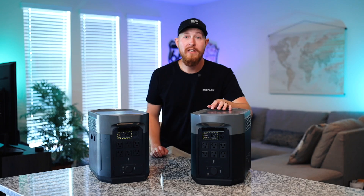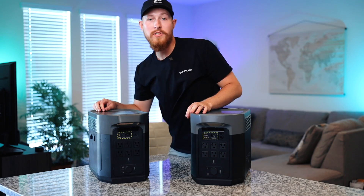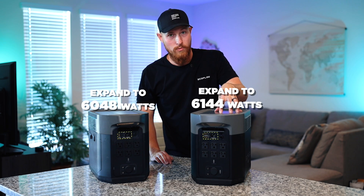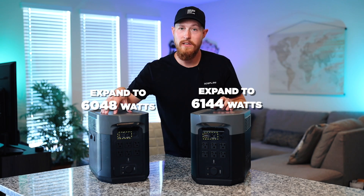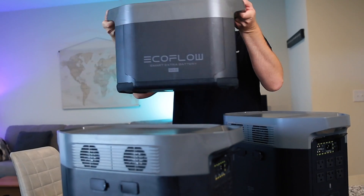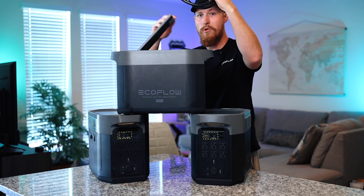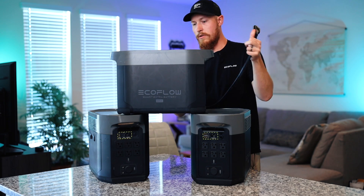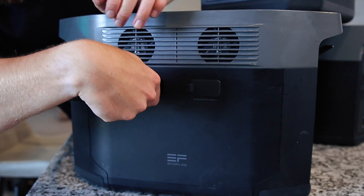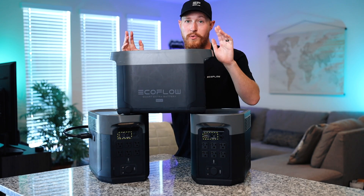As far as capacity goes, each unit is very similar at over 2,000 watt hours. You can expand the capacity using the side ports and plug in up to two extra batteries, expanding to over 6,000 watt hours — exactly 6,144 watt hours on the Delta 2 Max and 6,048 watt hours on the Delta Max. This extra battery has cord storage inside and connects to the side port, giving you double or even triple capacity.